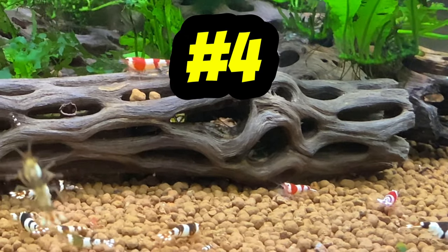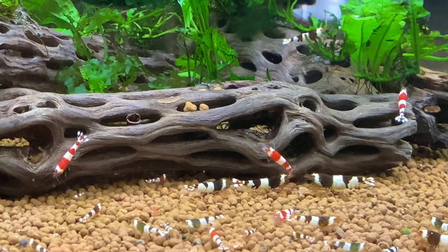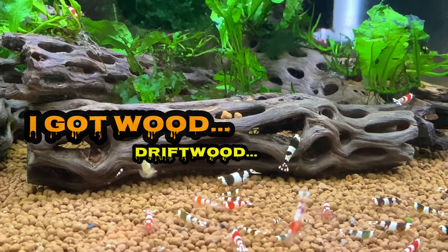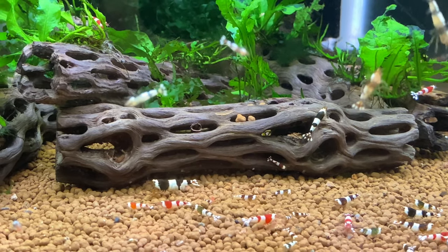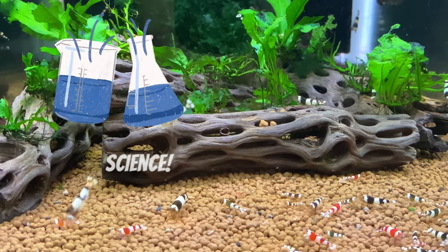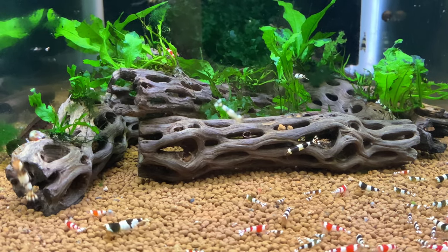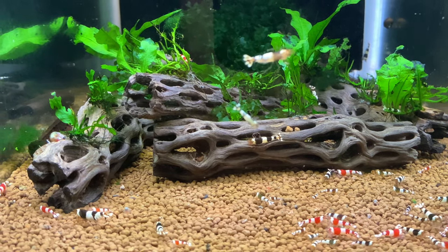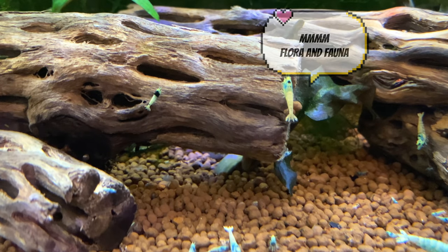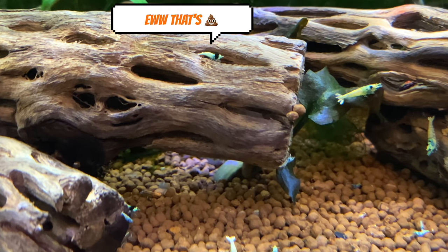Number four on my list is driftwood. My driftwood of choice is cholla wood — I absolutely love cholla wood and have it in all of my shrimp tanks. Driftwood helps to release tannins and humic acid into the water, which helps your shrimp thrive and grow. As the driftwood breaks down, it creates microflora and microfauna that baby shrimp and adult shrimp can feed on. You'll notice the adult shrimp grazing on it as well as the babies.